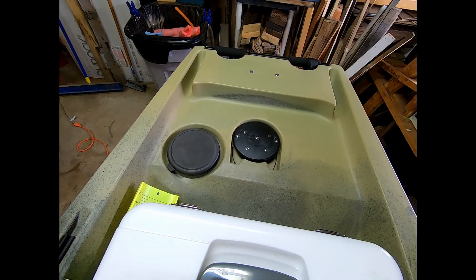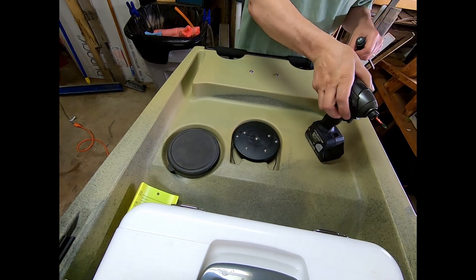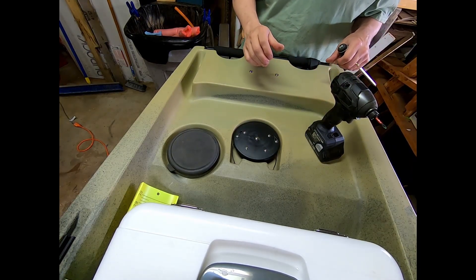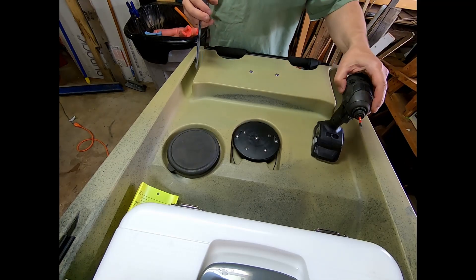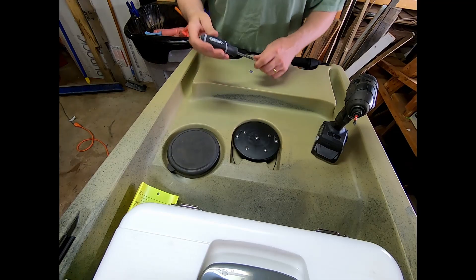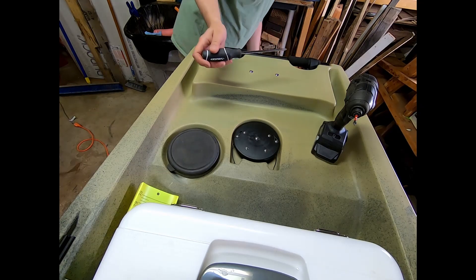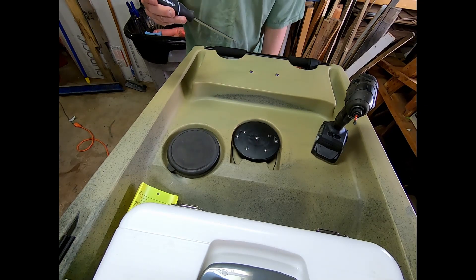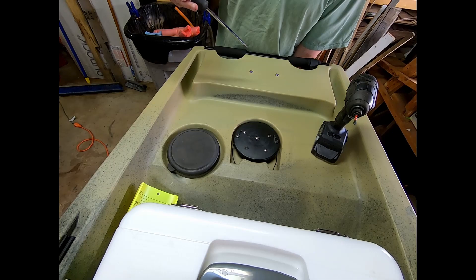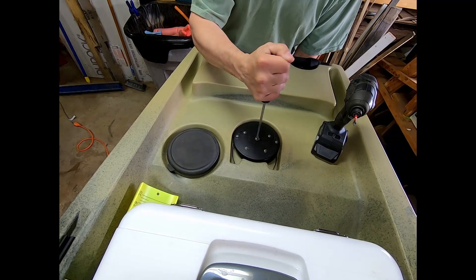I'm going to set the camera up and we'll do the cables first. To do this task, I've got a number two Phillips and also my drill driver, though I don't know if I'll use that — I don't want to over-tighten everything. I need to make sure the rudder is nice and straight, so I'm going to first tighten the rudder down just a little bit.